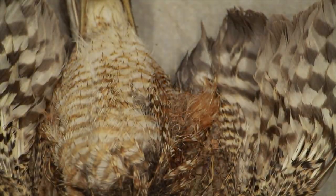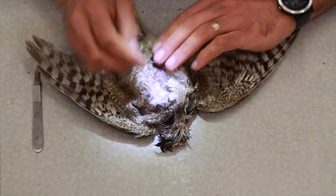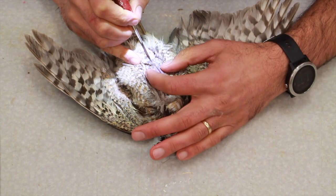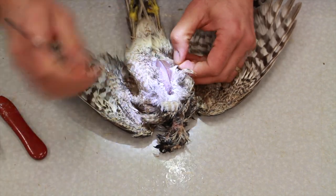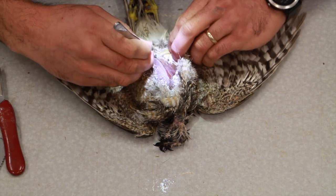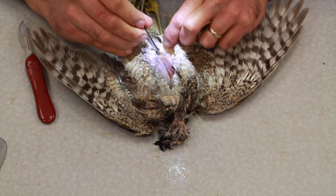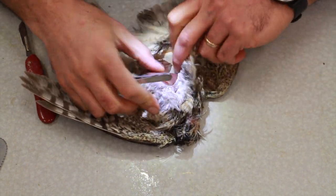I usually take the skull out first and then proceed with regular skinning — making the incision on the breast. From here on it should be quite familiar. Push the feathers aside; a little spray of water keeps them wet and out of the way. Right from the top of the keel bone, or just slightly beside it, make a slight incision on the skin — it doesn't need to be too deep. Just don't cut through the abdomen and gut area. Start peeling the skin on the breast.